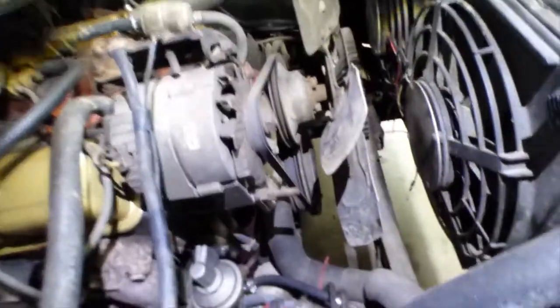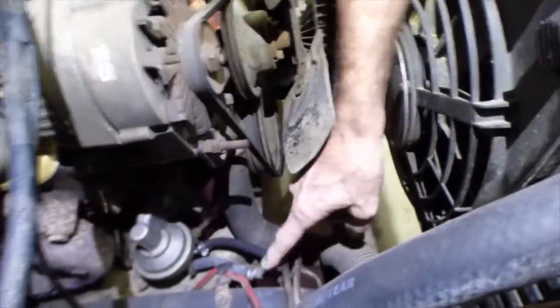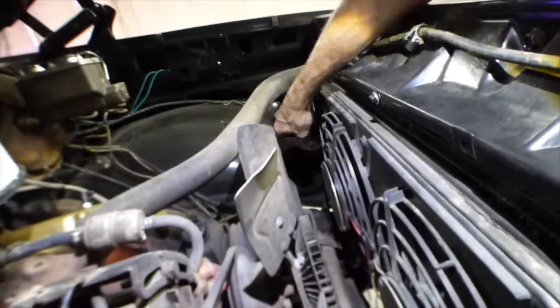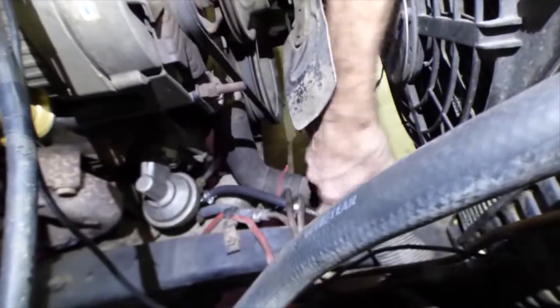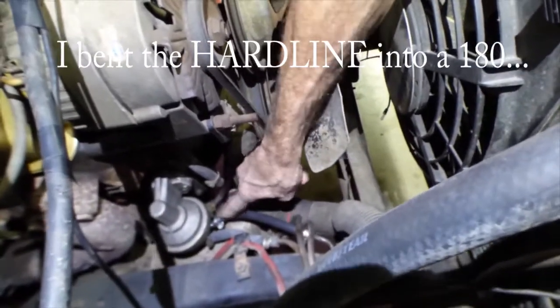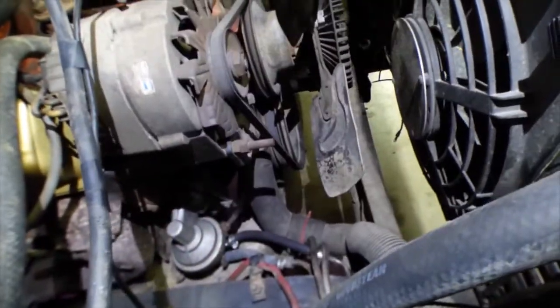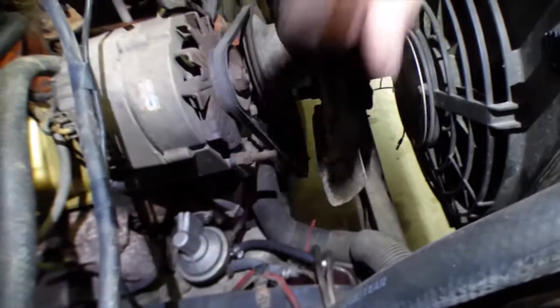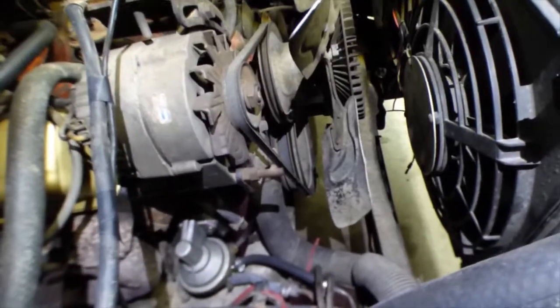What I wound up doing is I found this extra hose over here running across the radiator to probably some kind of a vapor canister or something. So I just took the hose and bent it into a 180 and I connected that third port from the fuel pump to that hose, and this will go straight back to the fuel tank and act as a return if this pump ever starts to develop too much pressure. Fuel pump done. No more leaks.